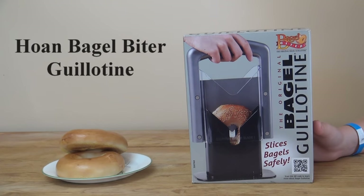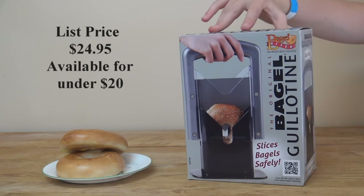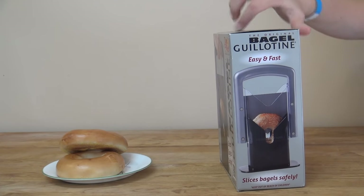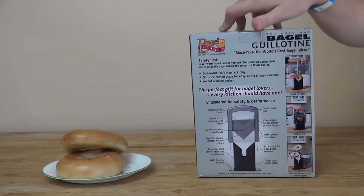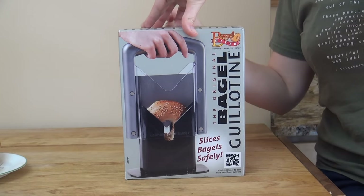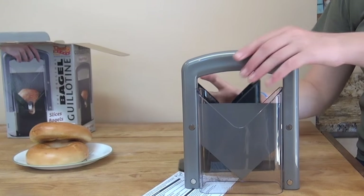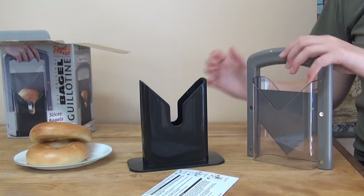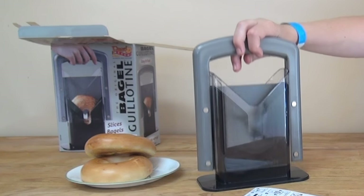This is an unboxing and review of the original Bagel Guillotine by Bagelbiter. Just got this in the mail from Amazon — they're widely available at other retailers too. Let's open up the box and see how it works. No assembly required other than putting one piece inside the other, and it's got an attractive, aesthetically pleasing design.